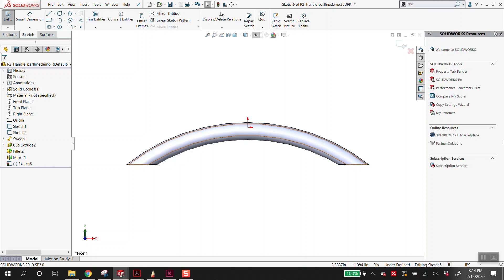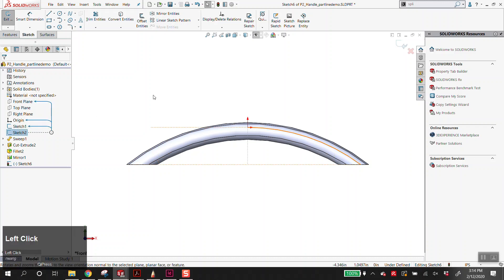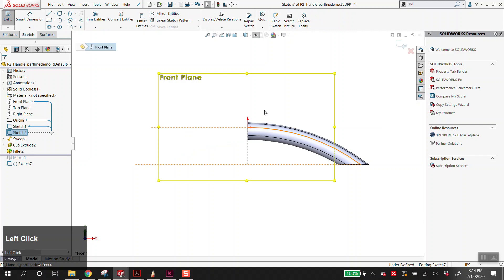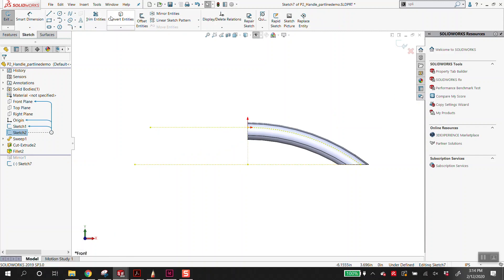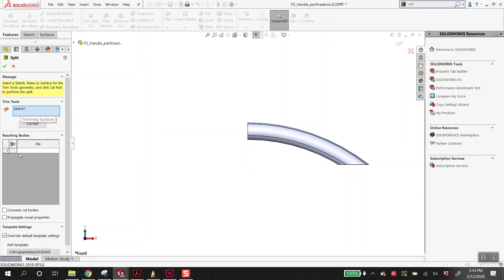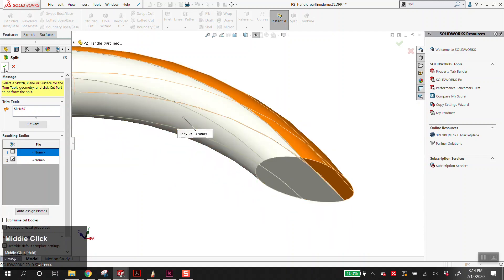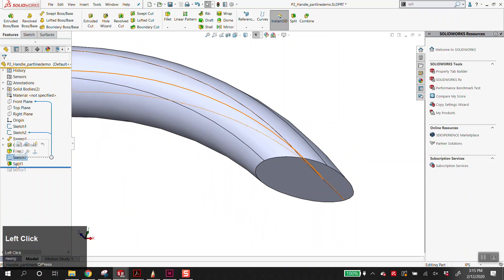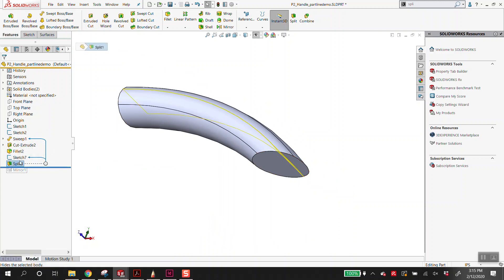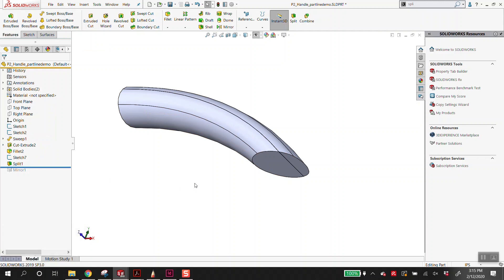I'll keep this quick because we're nearing the end of class. On this front plane, we're going to create a sketch — this is a repeat from last class. We're going to convert entities on this curved line. Here again, we go to the split feature. We have the sketch we were just in. The first thing you have to do is click in this box and then click on either side. What this does once again is split this from one body into two. One of the weird things about the split feature: it does not consume the sketch.